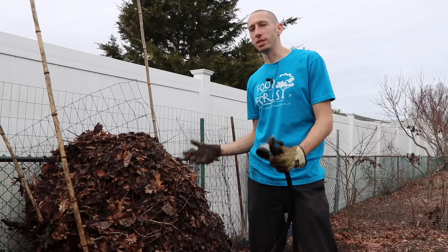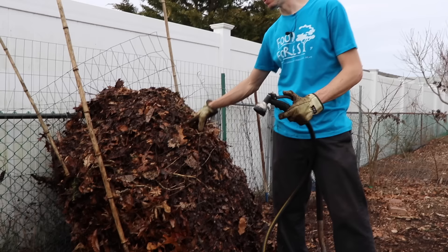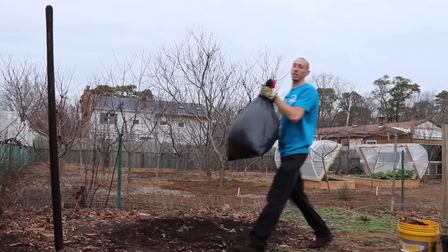If your compost pile is not heating up, there are a few different things it could be: one, not enough nitrogen; two, it may be too wet; three, it may be too dry; and four, you might not have enough mass. Three feet by three feet is the minimum. This pile definitely has the size, so if everything's as it should be, it'll be cooking up in just a few days, and by spring we'll have beautiful compost to add to our soil.